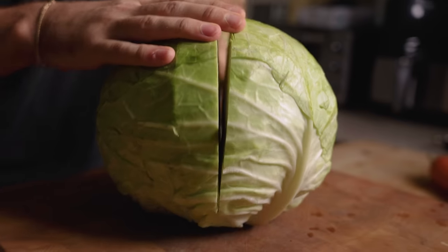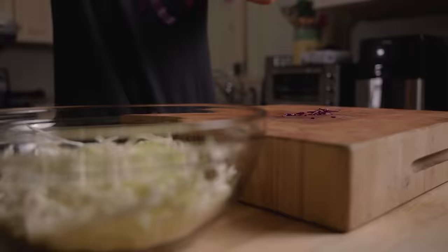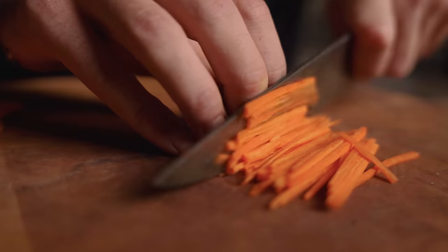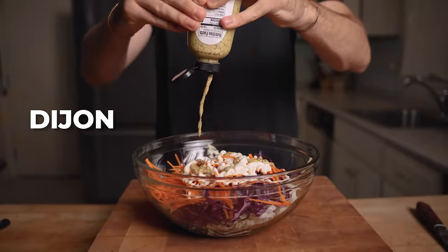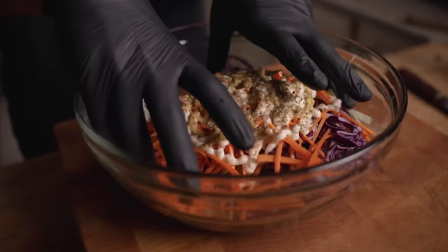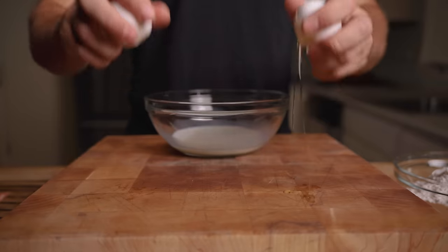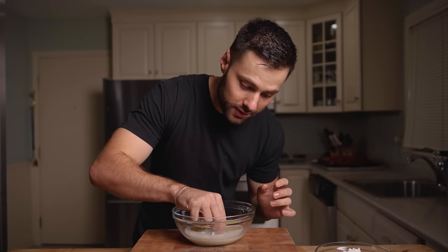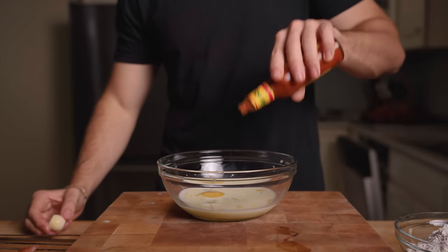While the alligator is brining, we're making a really simple coleslaw starting with the biggest cabbage I've ever seen. I'm a big fan of coleslaw because it's forgiving — sometimes I go heavier on mayo for a creamier version, other times more vinegar for tanginess. Once you have the basic ingredients down, you can modify it to your liking. For the dredging station: half a cup of milk, two eggs, and just a little bit of hot sauce.